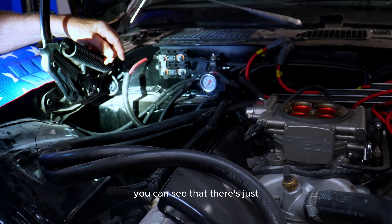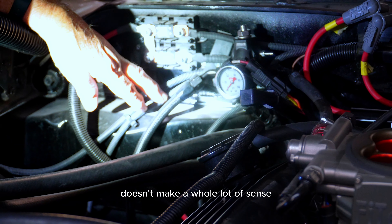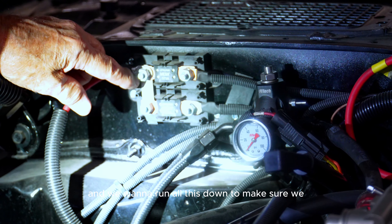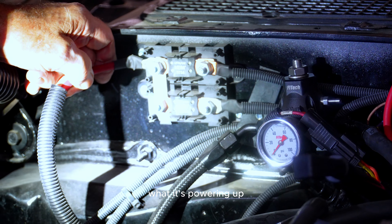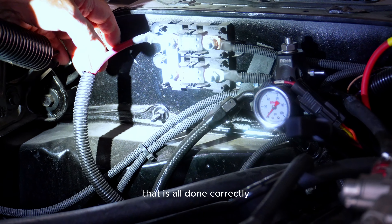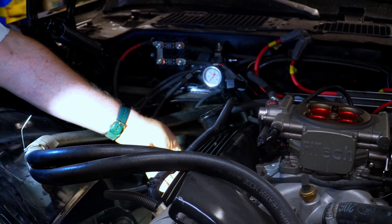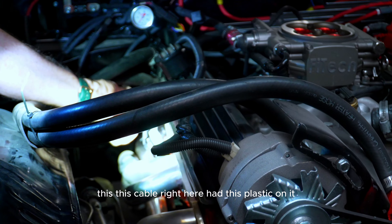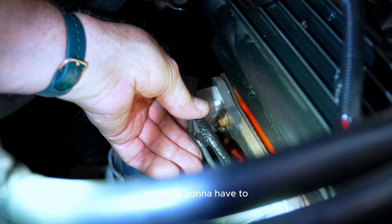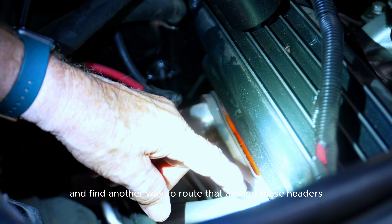Right up here you can see there's just a whole bunch of wiring that doesn't make a lot of sense — somebody just put something on here. We have some mega fuses and we want to run all this down to make sure we know where it's going, what it's powering, and how it's supposed to work. This cable right here had plastic on it, but it's too close to the exhaust and it's melted, so we'll have to find another way to route it around these headers.